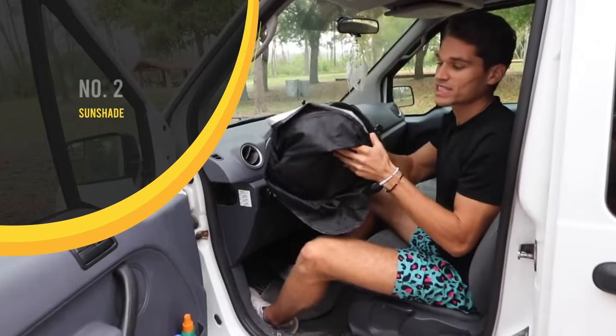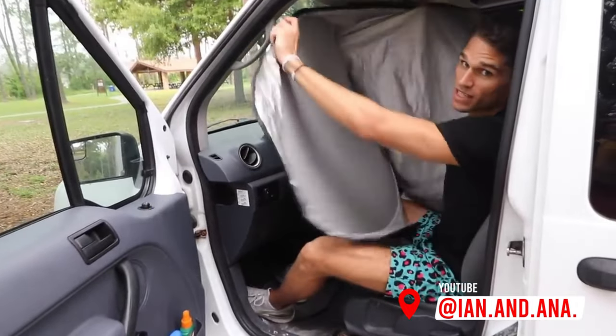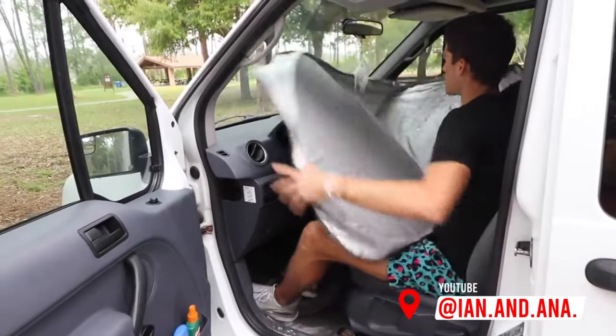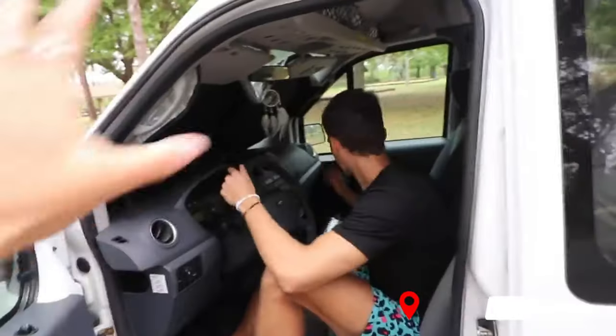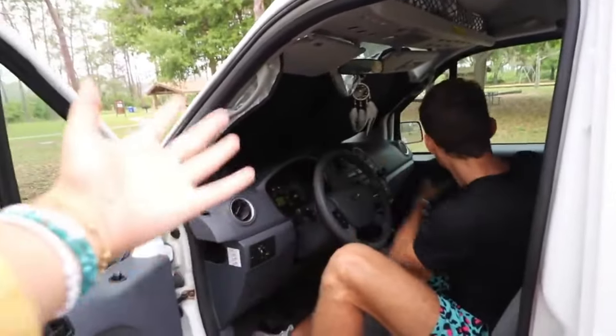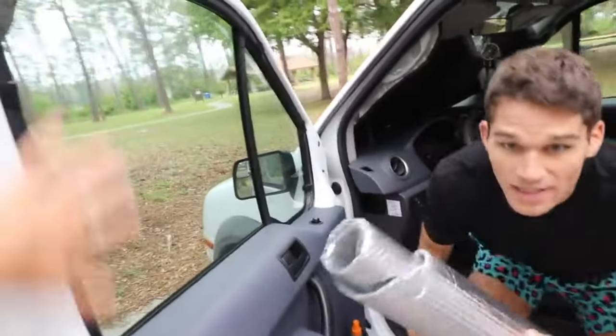Right under the driver's seat is this sunshade. It's foldable and it expands like that. We use it not only for the sun but our privacy. It goes up like this — these visors right here keep it up. Super easy and actually really cheap, I think it was like 10 bucks. And Ian did something very clever for the other windows to give us privacy.